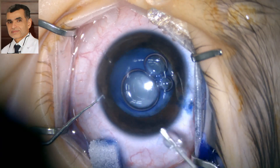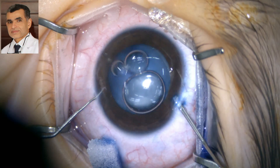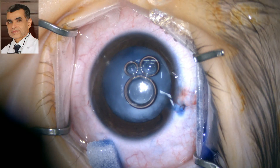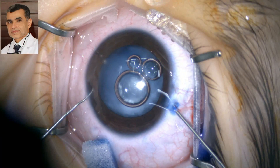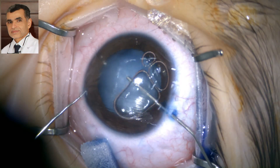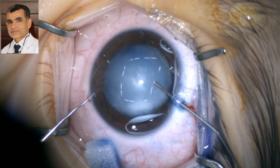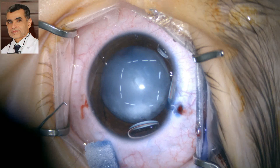We perform two paracenteses. Because it is a white cataract, we apply capsular stain. This is very vital because we need to achieve good capsular access, which is usually not easy at young age. We inject the capsular stain and then wash it out with BSS.